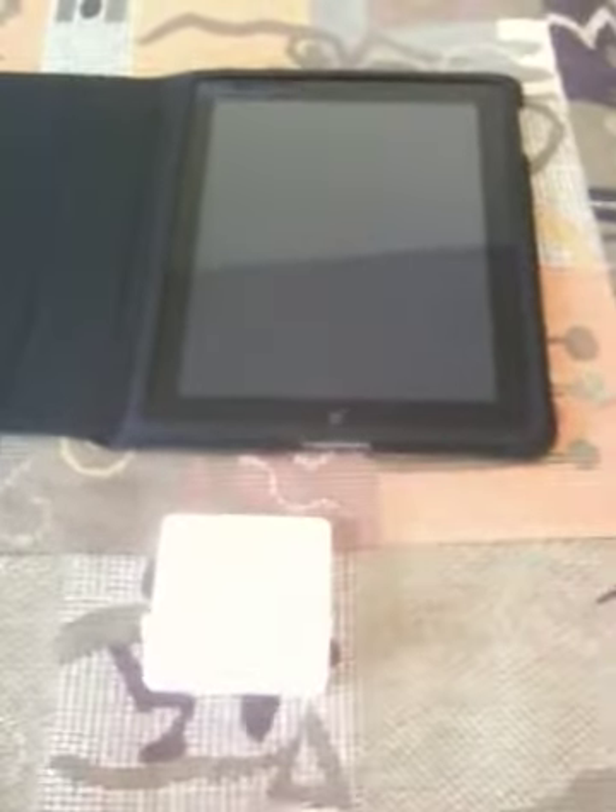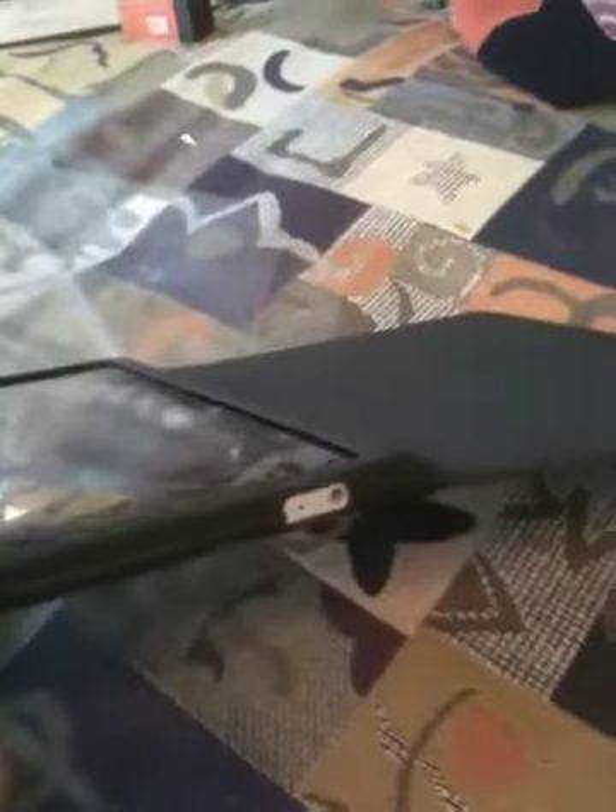Nick here again talking about the iPad. I've got it in the official Apple case now, which closes and has space for the dock connector, the various controls, headphone jack — which I won't be using since I plan on using Bluetooth headphones — and the lock switch.